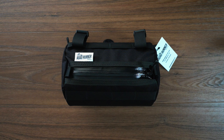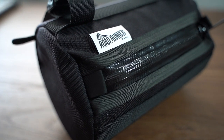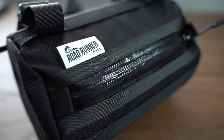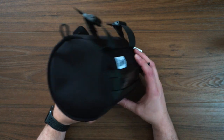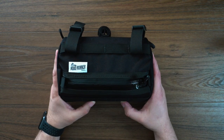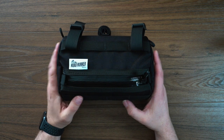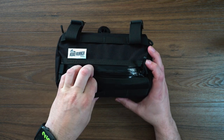This bag is 2.6 liters of storage capacity. It is eight inches wide by about five inches deep — that's a circumference kind of depth. You can see it's a round bag. It is made of Kudura, so it is a nice durable material. We have webbing straps on the front, and you do have some MOLLE straps, so you could definitely add more to the front of this bag.